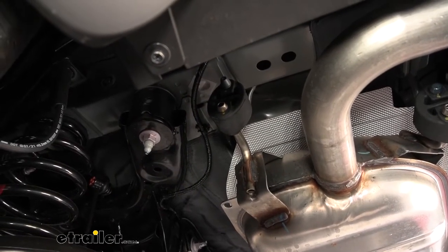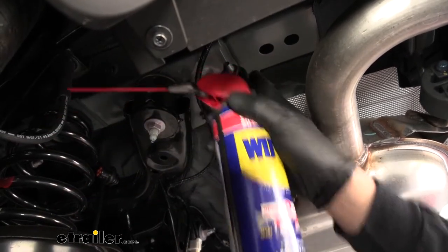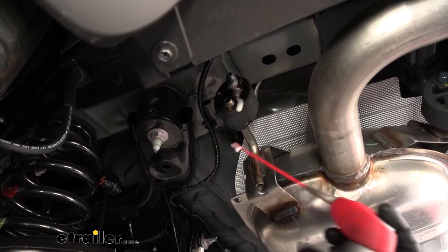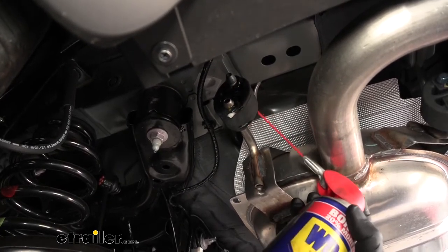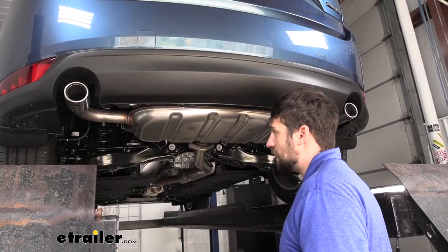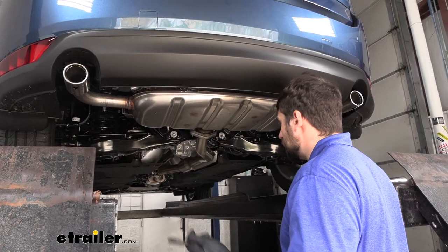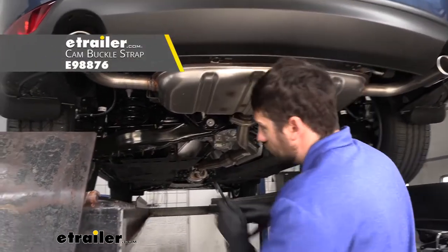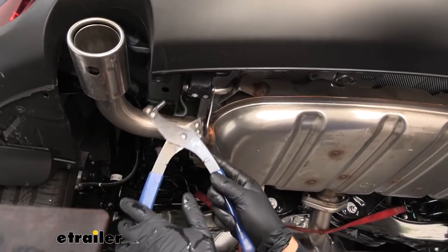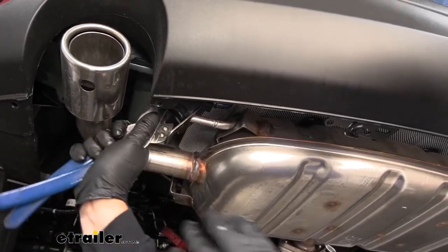Next we need to lower our exhaust. We're going to come to either side where we have rubber isolators attached to metal hangers holding onto the vehicle, and we're going to pry that metal hanger from the rubber isolator. These can be tricky, so spray them down with a spray lubricant and let it sit for a couple of minutes. Before breaking those hangers free from the isolators, we need to support the exhaust. If you're on the ground, use a jack stand or blocks of wood. If you're in the air, grab a cam buckle strap, hook it to two points on the frame such as the coil springs, and pull it tight. Then use either an exhaust hanger removal tool or a pry bar to remove the hanger from the isolator — we need to do the same on both sides.